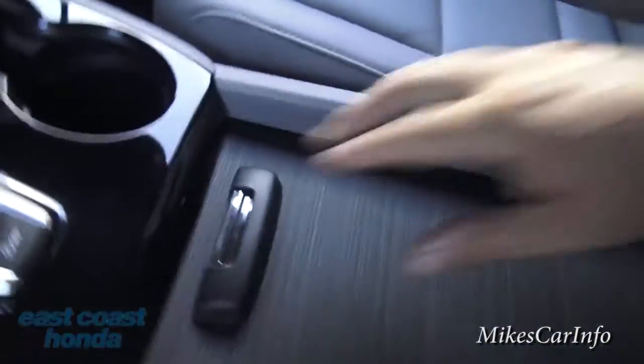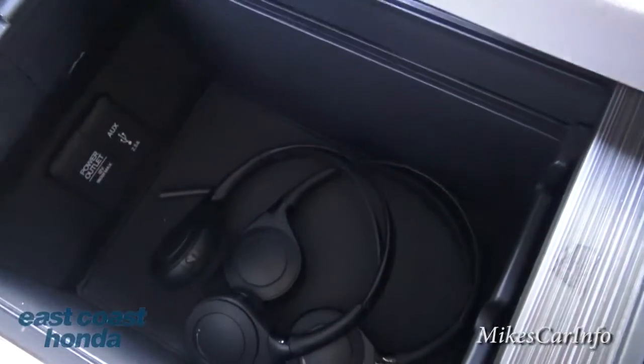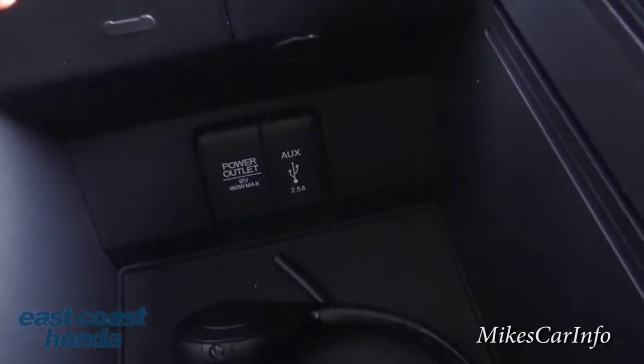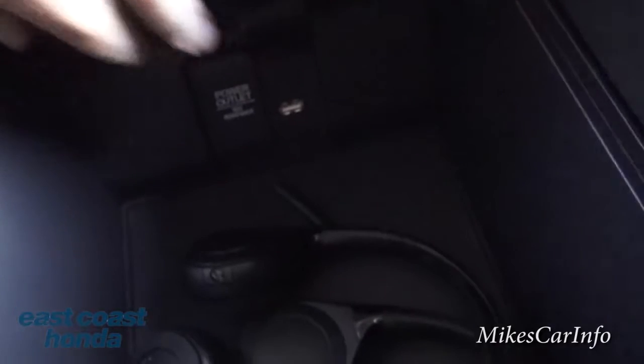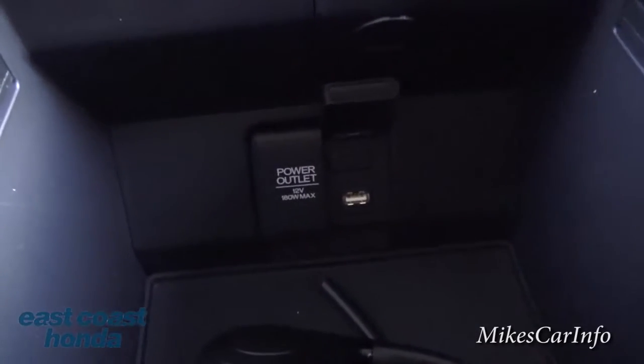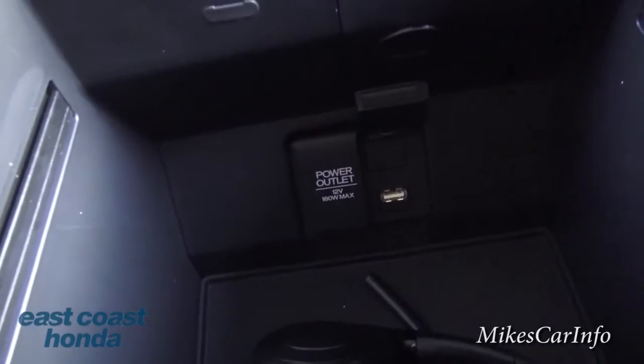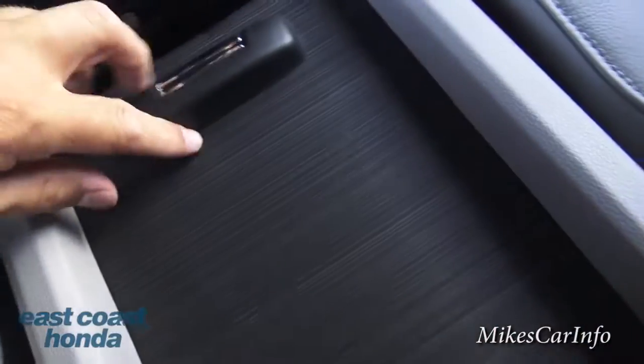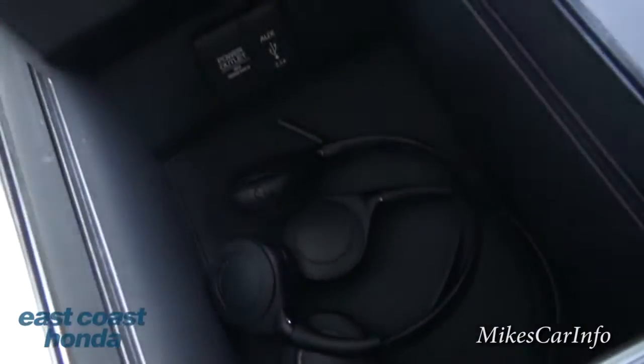In the center console, cup holders open up to reveal storage, and the wireless headphones are stored in there. There's also a 12-volt outlet, an auxiliary input, and a USB port inside for charging and connecting devices.